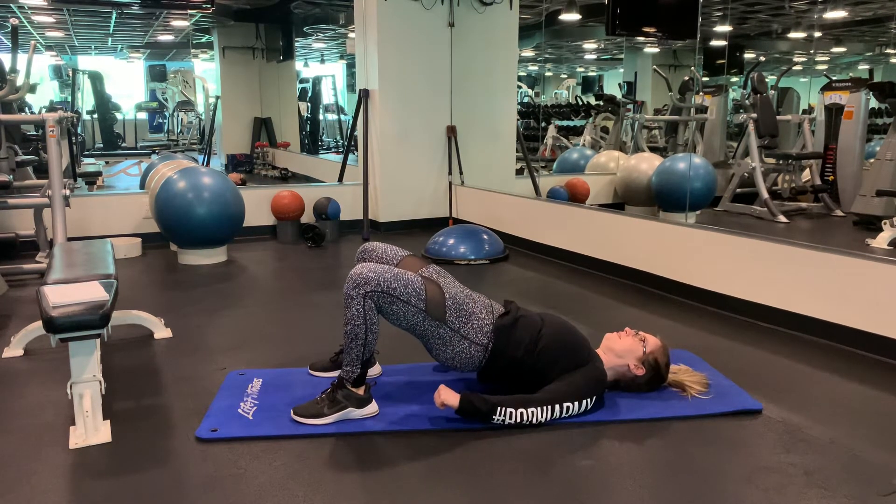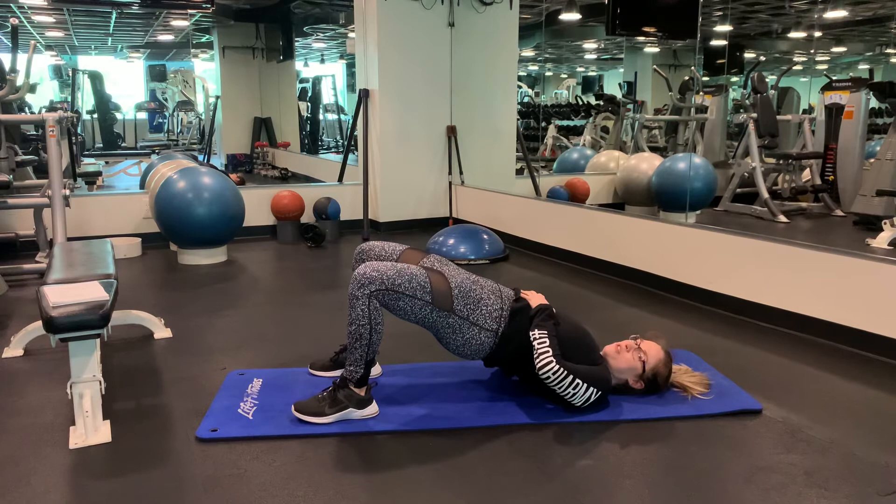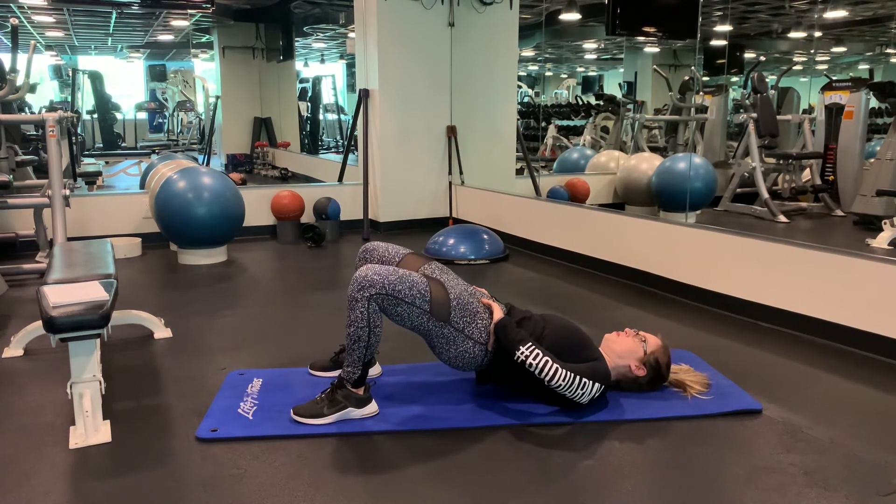Squeeze your butt and down. We want to make sure we're not overextending our lower backs, okay? Keep your pelvis tucked and squeeze.